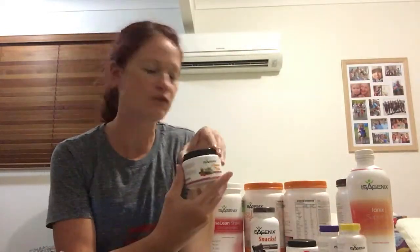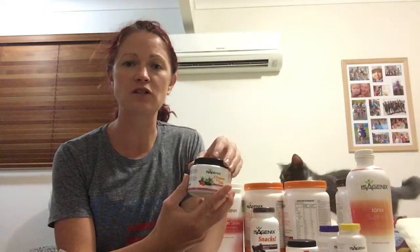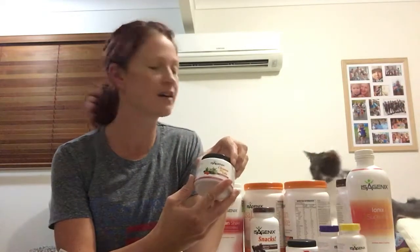Then you've got your Cleanse for Life. You'll have two of those because you're going to do four cleanse days within a 30 day period. You might do one a week, you might do doubles. Again, speak to your coach about that and they will personalise it for you.